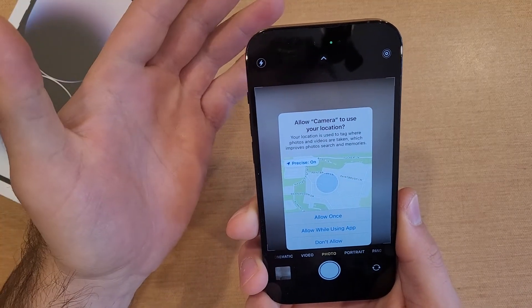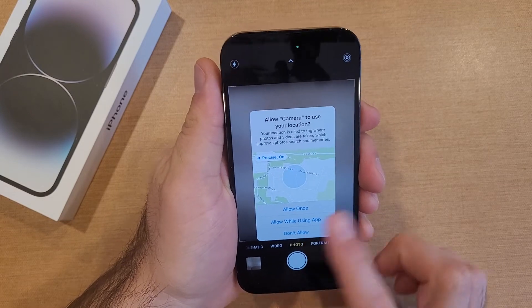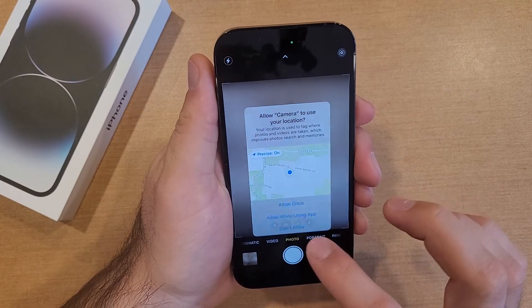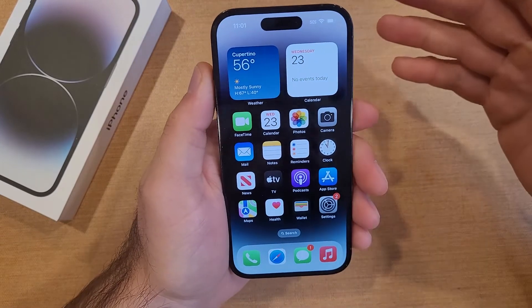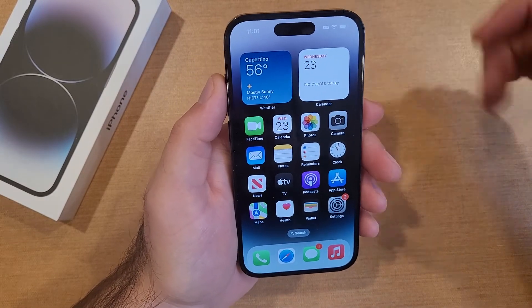I hit it one, two, three times and just like that it turned on my camera. So there you guys have it — that is how to turn these functions on. Once you have them selected and turned on, let's say you no longer want to use it, you're tired of it, or it doesn't work as well as you wanted.